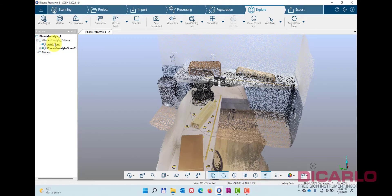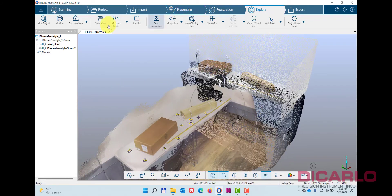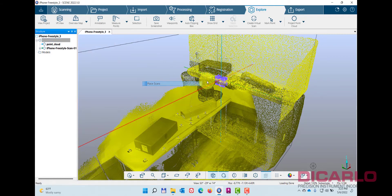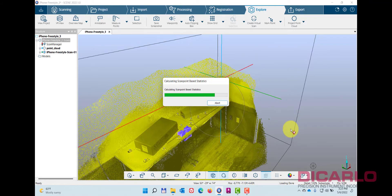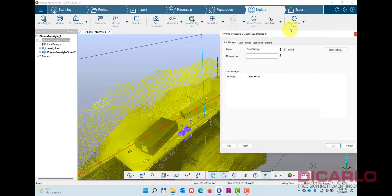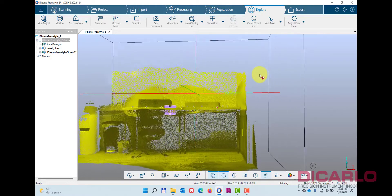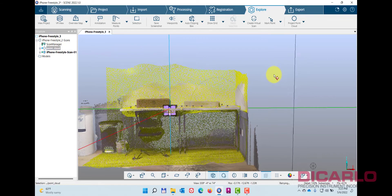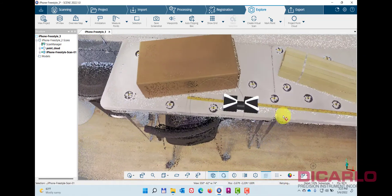Typically I would level this data — to level it you just need three clicks — but it looks relatively level already. So I'll just go ahead and try to register this thing. Let's try top view, set very low reliability subsampling — probably higher because the data is relatively low density from the iPhone — and see if it works. It looks like it placed it to within seven millimeters. This is the iPhone cloud, and this is the Freestyle cloud — they are on top of each other.